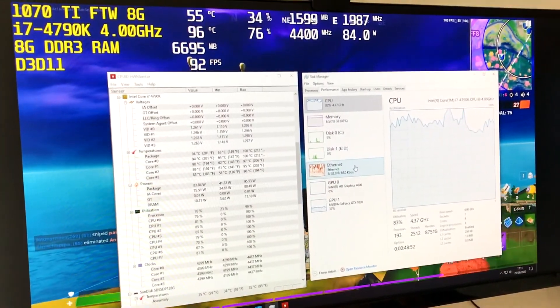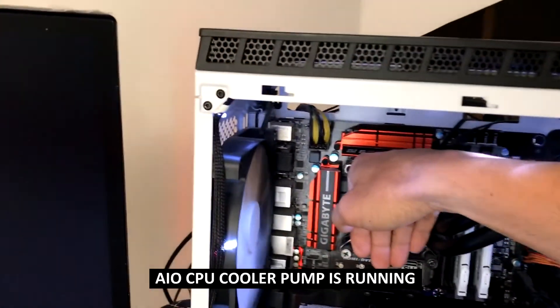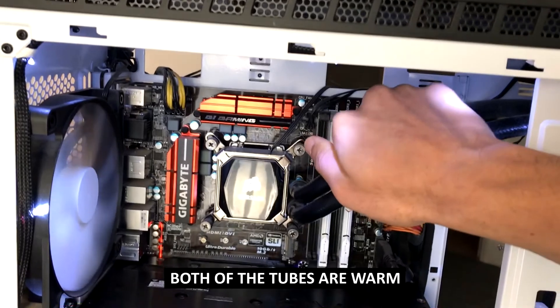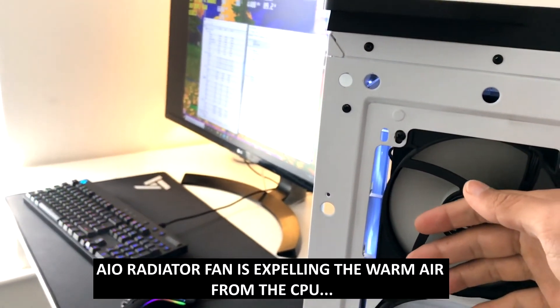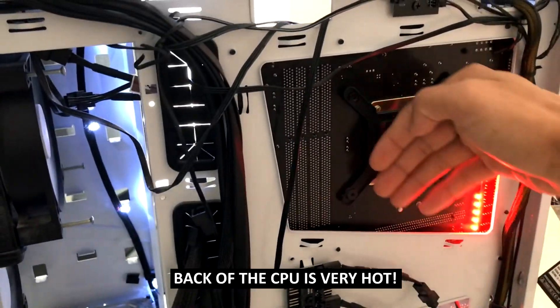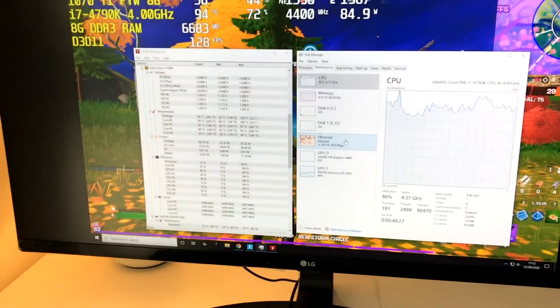So we do have a problem. What we can do is take a quick look at the AIO itself. I can hear the pump running. I can feel that it's fairly warm. I can also feel that the tubing is warm as well, so the heat is getting to the tube. Looking at the radiator, I can feel heat coming out here as well. So the pump is expelling the warm air, but only to a certain degree. And the back of the CPU is very hot — not just warm, it's hot. So we do have a problem with the AIO.